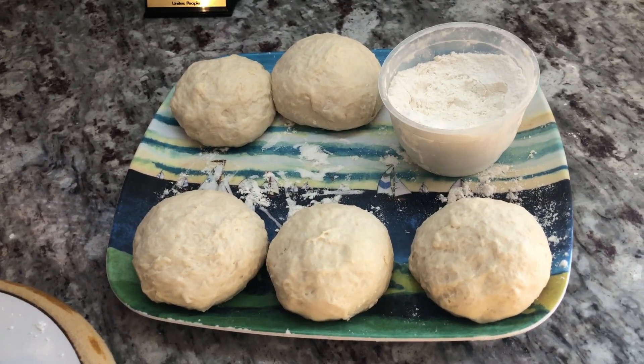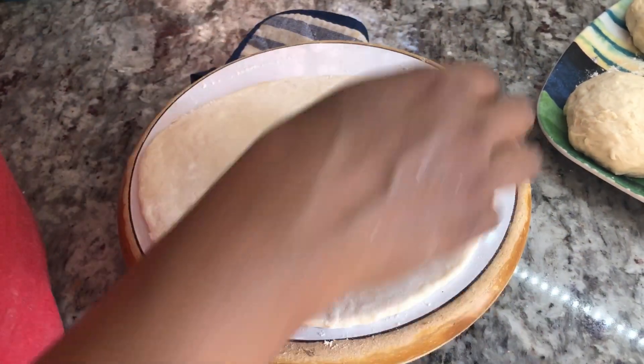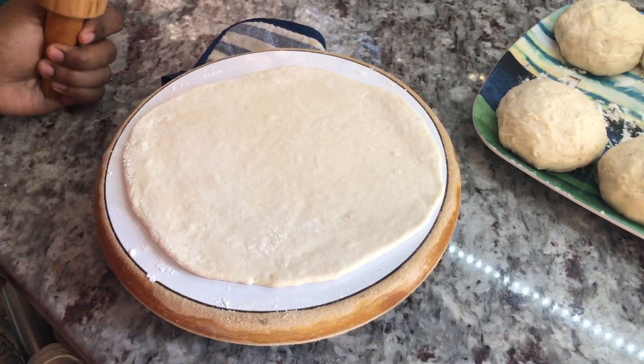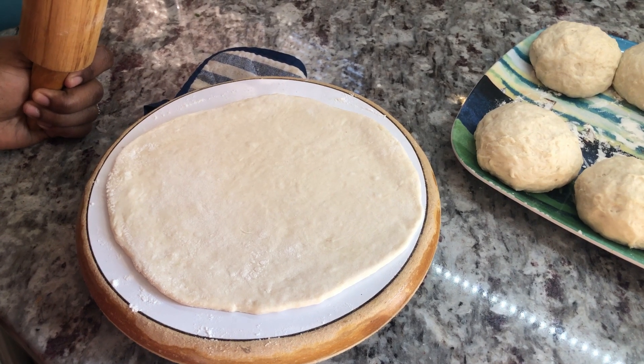While my curry is cooking, I'm gonna go ahead and make my roti — I kneaded them and now I'm gonna cook them off so we can have this food nice and hot. There's nothing like a good edo curry with a nice sour roti to soak up all that juice and flavor.